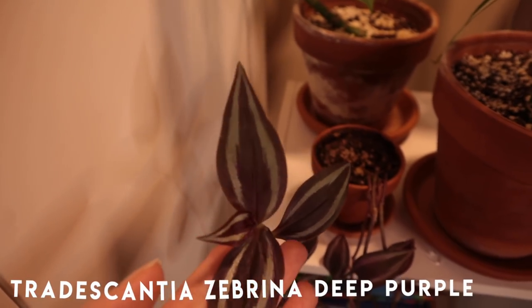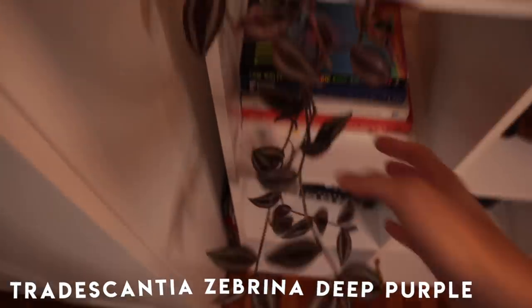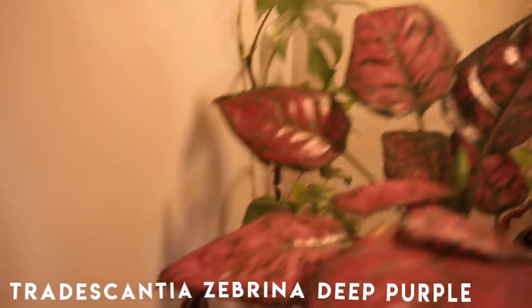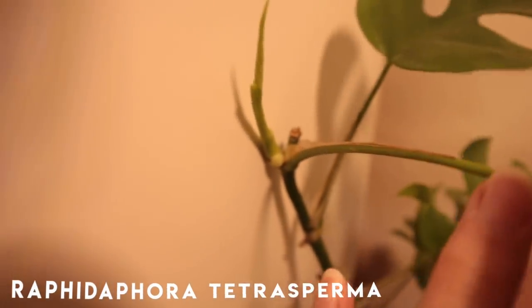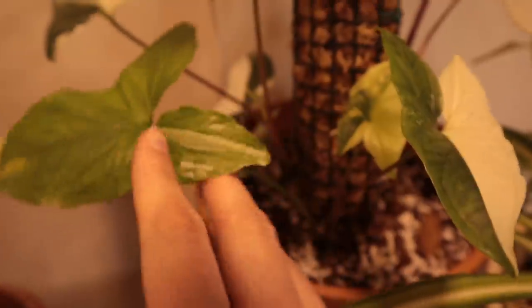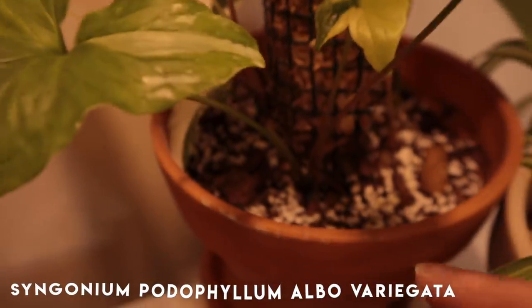My Tradescantia — you all remind me every single time what it's called but I always forget. I kind of let her get bald on the top and I'm just letting her do whatever she wants. My Rhaphidophora Tetrasperma that I gave a good chop to recently is starting to grow back — you can see this is the new leaf. Plants are amazing. And then, of course, my Syngonium Alba — literally my favorite plant ever. We have a few cuttings on the bottom that are starting to put out new growth and I think will slowly vine up this spring.